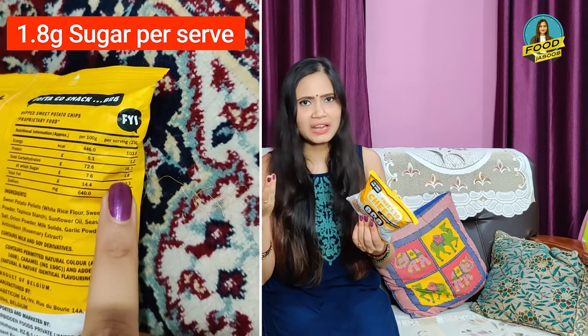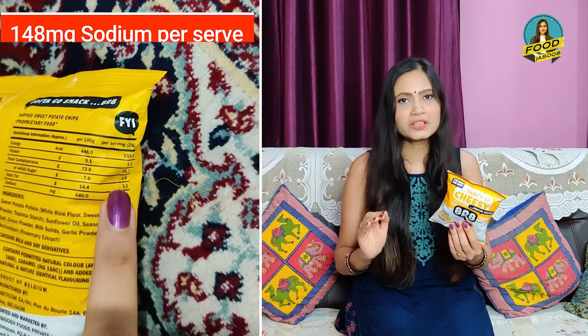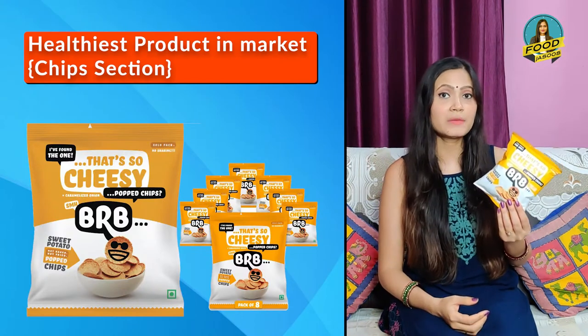Overall, we don't have a lot of nutrition like protein or micronutrients, but it is still better than other chips because it is not fried and is low in fat and sodium. I could give this product 100% marks if it were not for the 150C color. Otherwise this is actually a healthy product — rather than going for Lays, Kurkure, or any other chips, I would say this is the healthiest product in the market in the chips section.